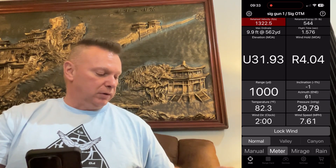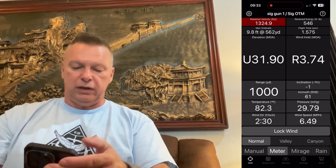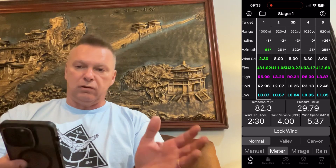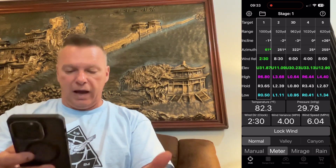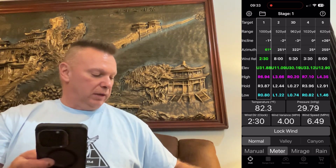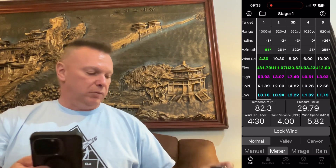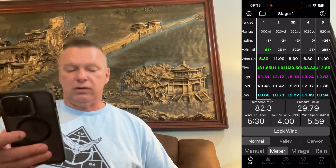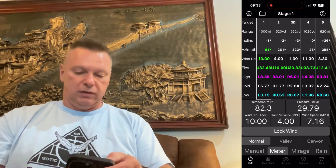For you guys that are in PRS — I'll leave it coming from around 3 o'clock — click on the gear in the upper left, go to multi-target, and as you can tell across all the targets the wind is being activated on high hold, low hold, and standard hold. And again if I make the wind come from around 6 o'clock — just turning it like you would if the wind was coming from behind you — you'll see that it's changing the wind direction and wind speed. So again, live wind for you guys doing long range hunting and PRS.